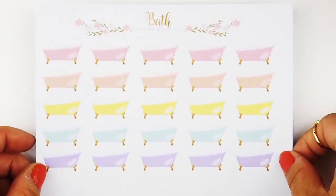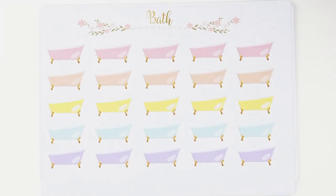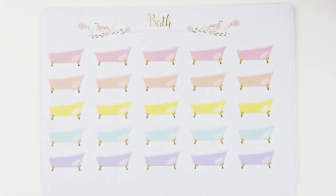Next we have bath time stickers. These are great little icons to use for me time, spa time, or any time you just want to take a bath. It comes in five different colors — more of a pastel color. The camera doesn't do it justice, but there are also little bubbles in the bathtub too.